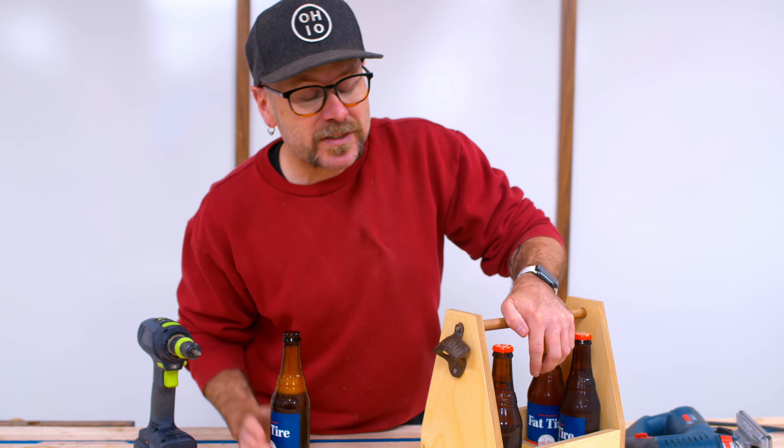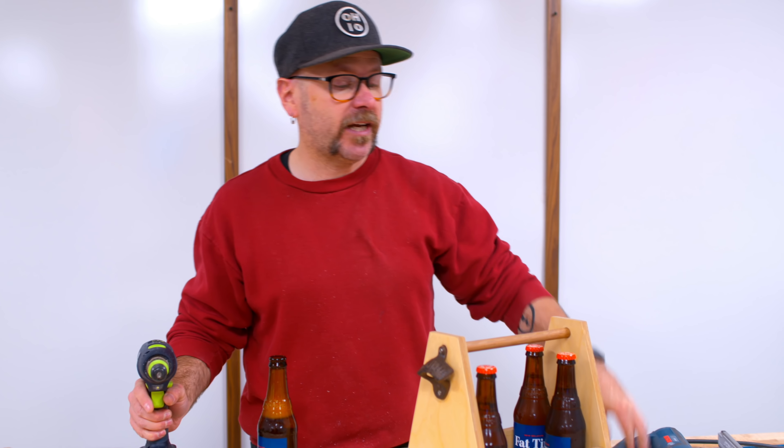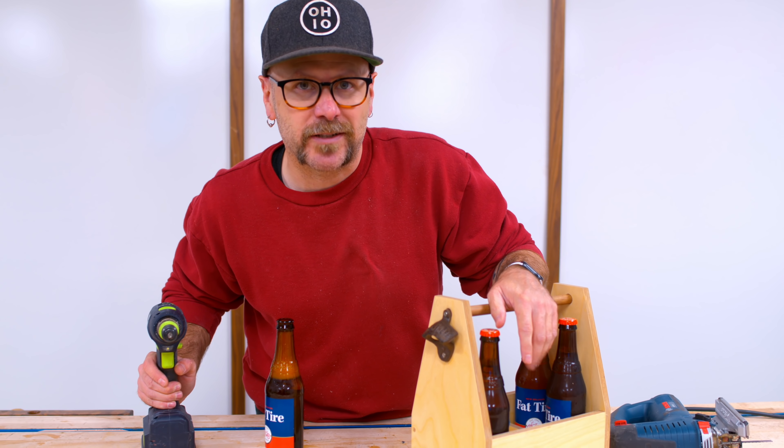Welcome to Make Something with me, David Picciuto. Today, I'm going to show you how to make this beer caddy with only two power tools, a jigsaw and a drill. This makes for a great Father's Day gift and there's also a great way to get started in woodworking.